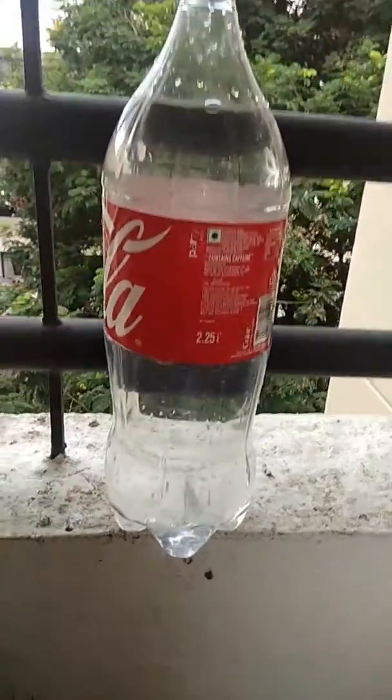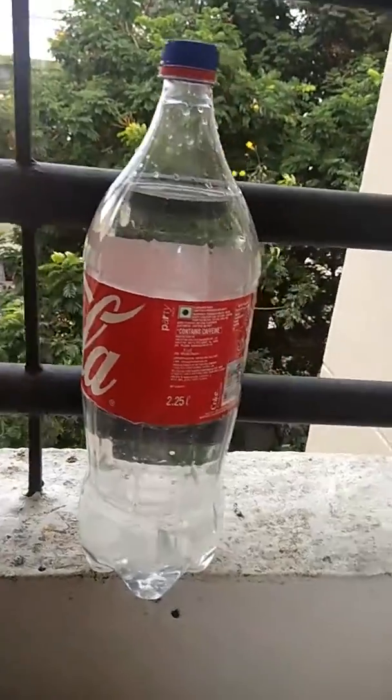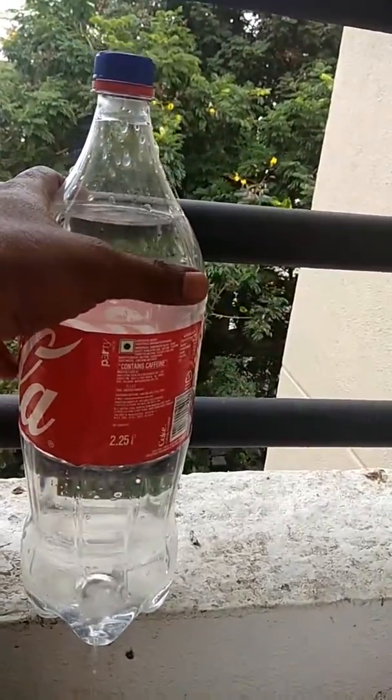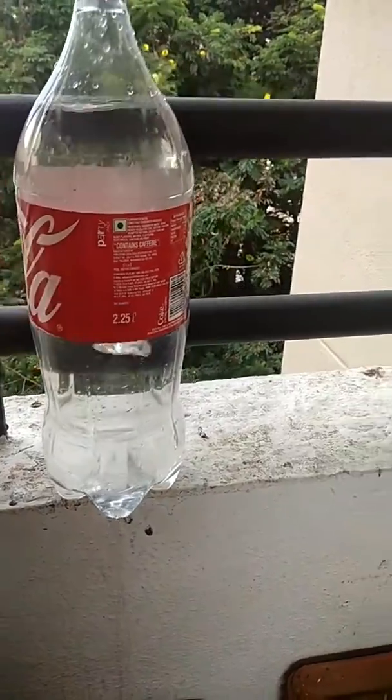Don't think that you can fill the bottle with the hole and put it in a bag without leaking. If you pressurize from the top, even light pressure or movement will make water flow.